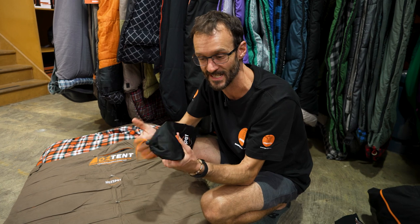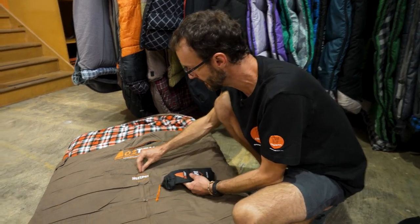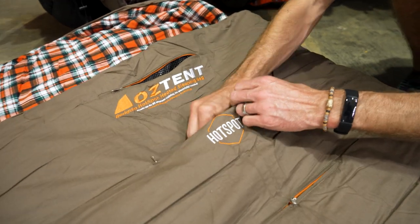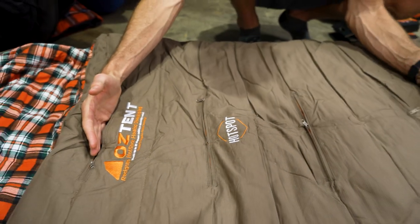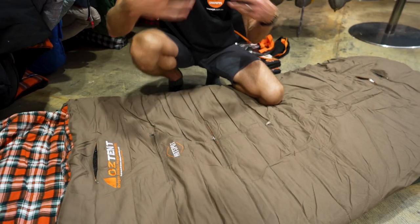The benefit of these hotspot pouches is they heat up without the need for microwaving or anything — you just crack that little thing and it heats up at night, then you just need to reset them the next day. These go inside the pouches: I grab my hotspot pouch, slide it in, and I've now got that hotspot pouch in there warming me up. I can essentially have this panel above my torso full of hotspot pouches.